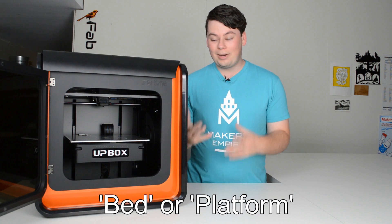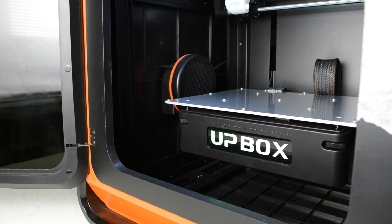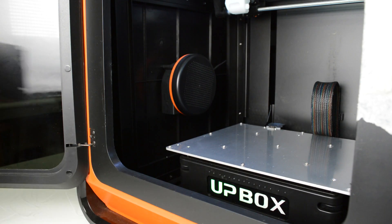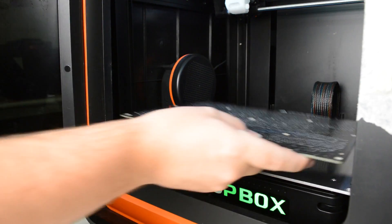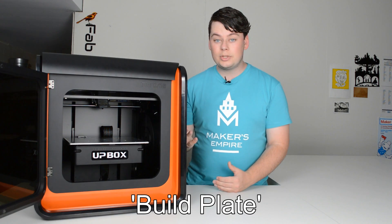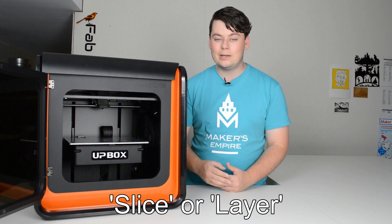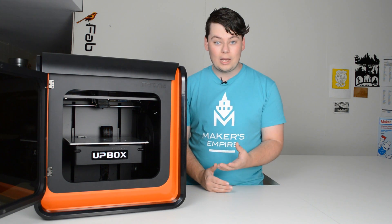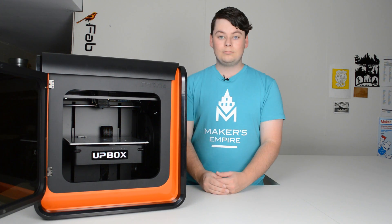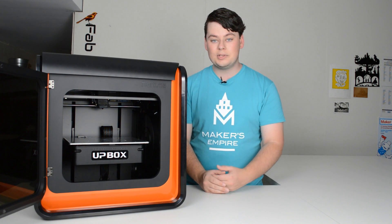The bed or platform of the printer is the large flat area onto which your objects will be printed. On this particular printer, the bed or platform is a large aluminium piece with locking screws in it. Underneath those screws, we install a build plate for each print job. While the printer is running, it'll draw the cross section of your object as individual slices or layers. Every time the printer finishes a slice or layer, the nozzle and the platform move slightly further apart. On this particular printer, the nozzle stays at the same vertical position and the bed moves down as the print progresses.